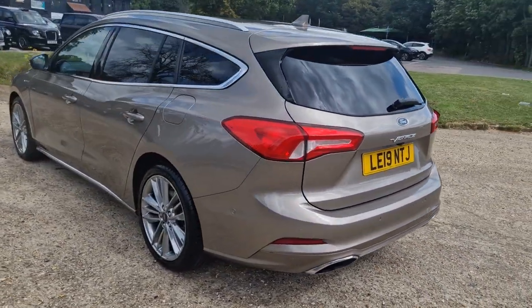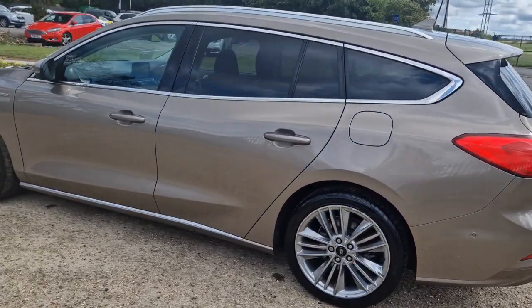I just think this is such a great car for the money, it really is, but obviously you can be the judge of that.